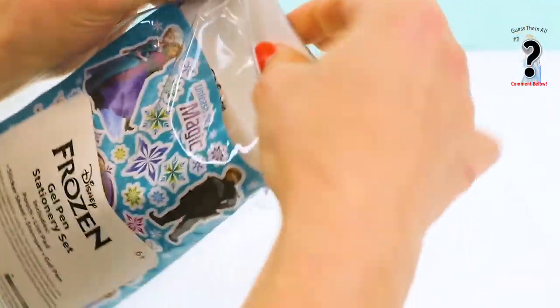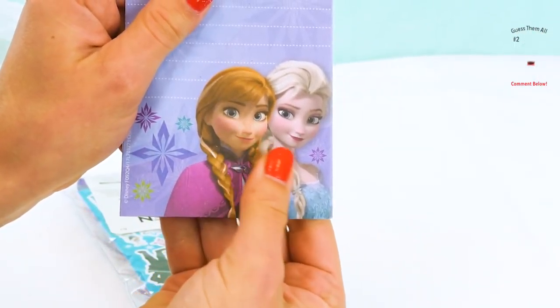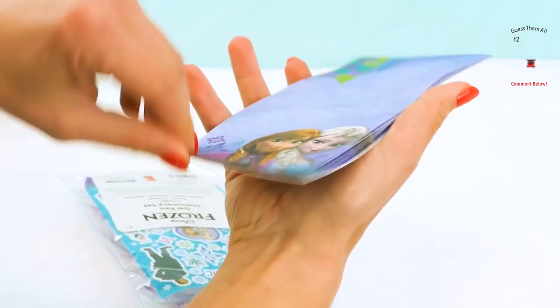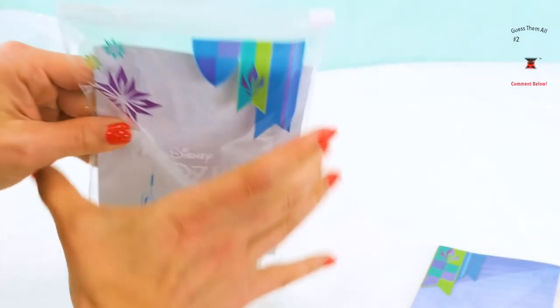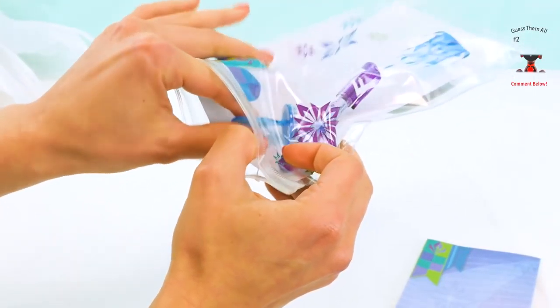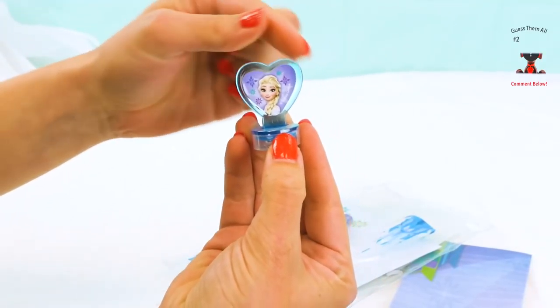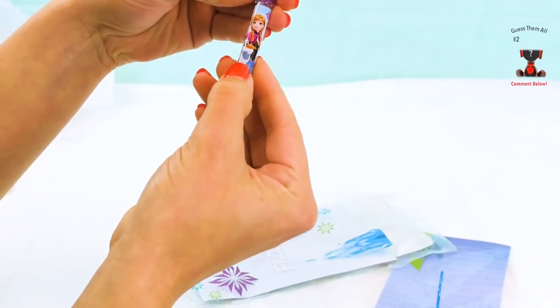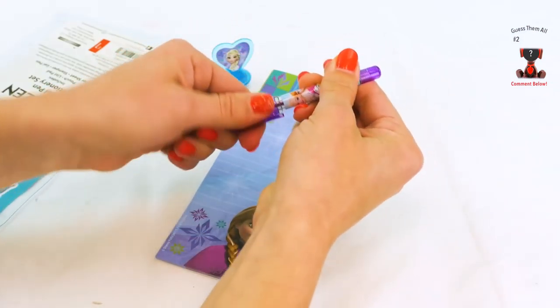Let's see here. We have a notepad! It has a little picture of Anna and Elsa, and it's purple! So many pages — so much we can write in there! And of course it comes with a cute little pen. Is that a stamp with Elsa? It's like a little heart! And the pen is so cute — it has Elsa, Anna, and Olaf on it! Let's write something! So cool!